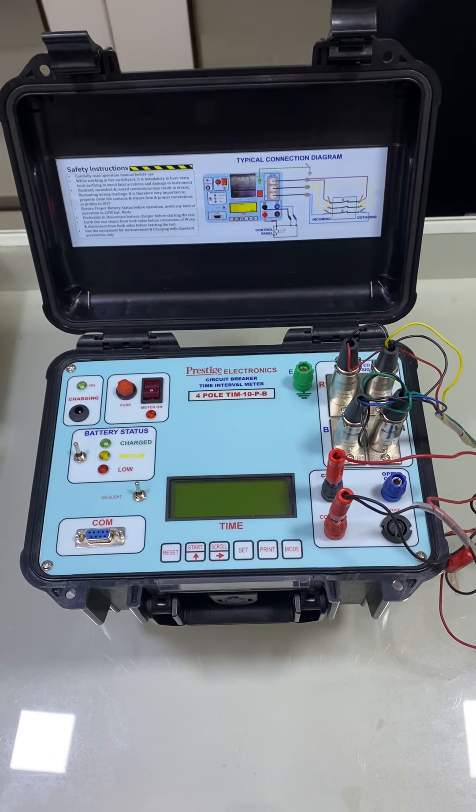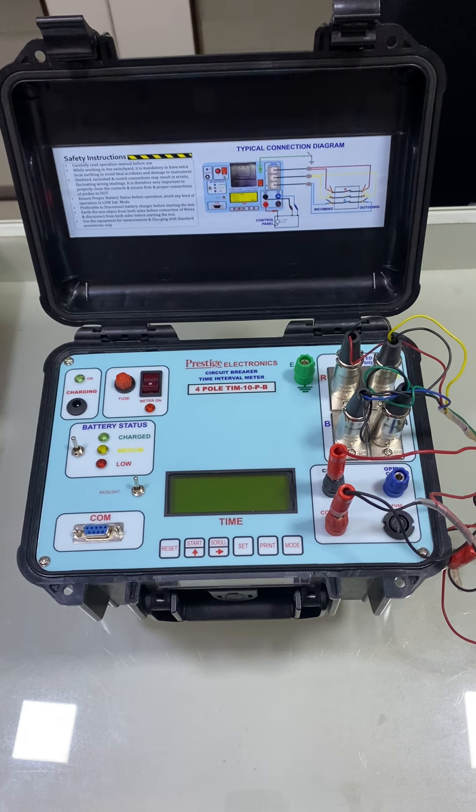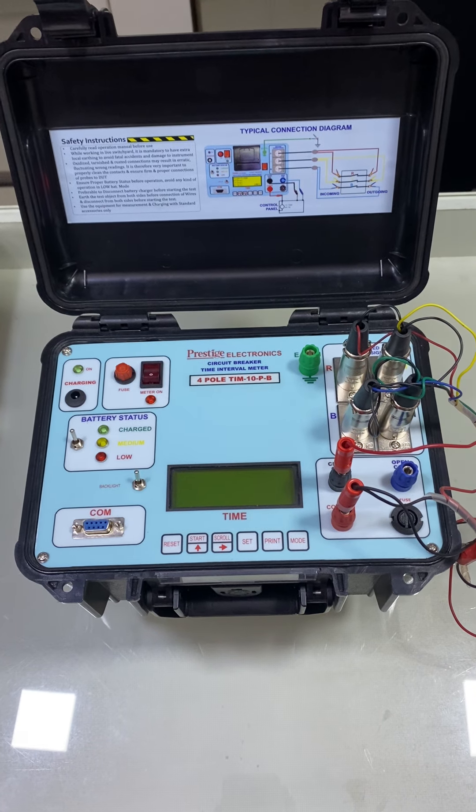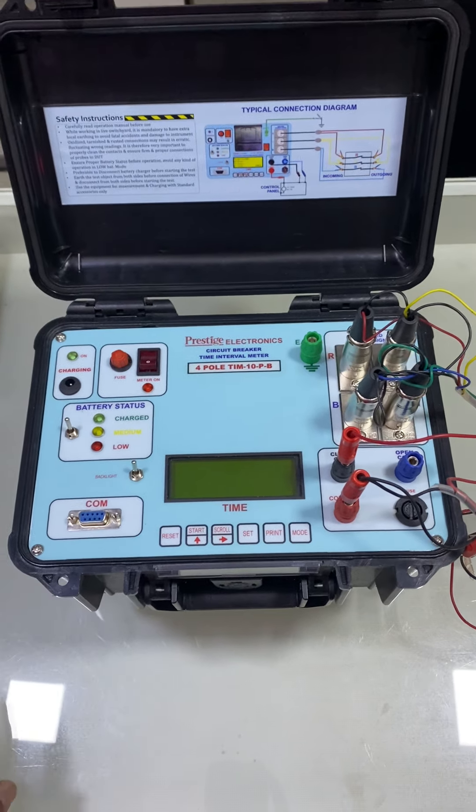This is a short demonstration video of Prestige Electronics' manufactured four-pole circuit breaker time interval meter. The equipment is battery operated, which comes with an inbuilt battery and external charging facility.